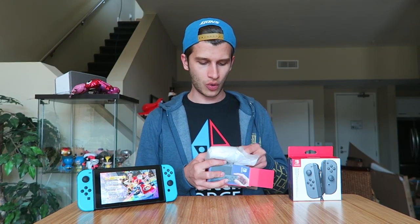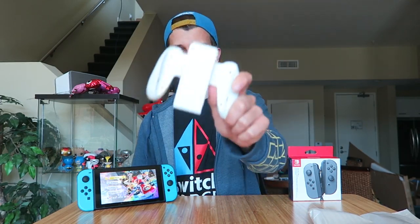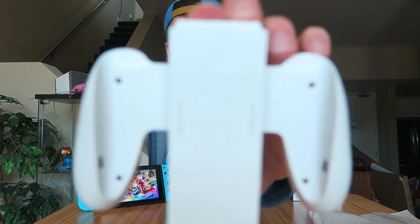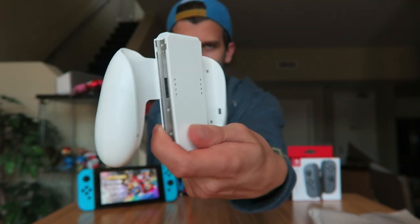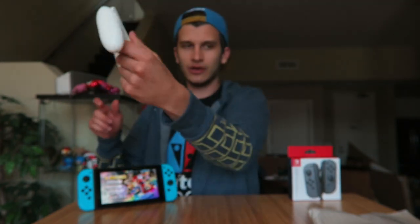So far you can only get the grip in either gray with the console or clear with the charging grip, although there are third-party grips in red and black — but this one right here is Glacier White. It takes me back to the Game Boy Advance era with that super cool Glacier White GBA. Looking so nice and fresh and white — I really like the look of that. It's a great paint job, the Nintendo logo is still there, all the metal is exposed as it should be, and it feels real nice and smooth.